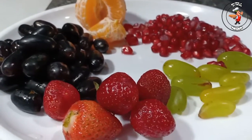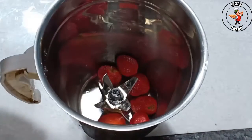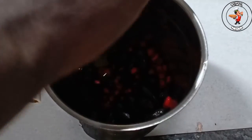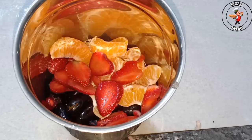Let's start this. Let's add some fruit. Let's add strawberry. Let's add fruits in the jar. I am going to add all the fruits.